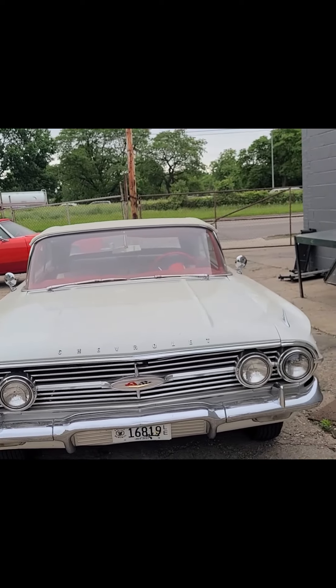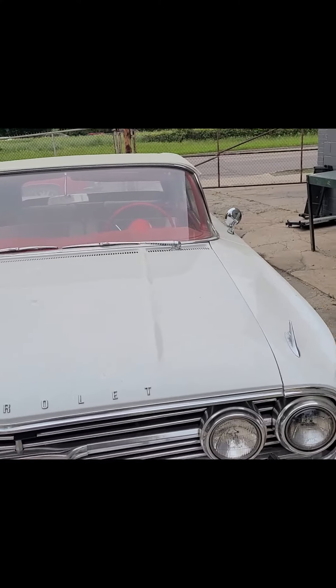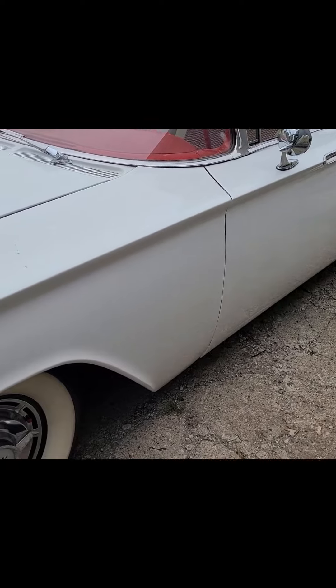I want to say thank you to everybody for continuing subscribing, viewing, and smashing that like button. This is part one of our 1960 Impala LS swap.